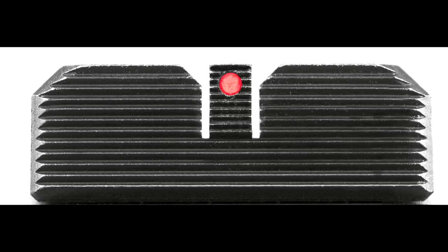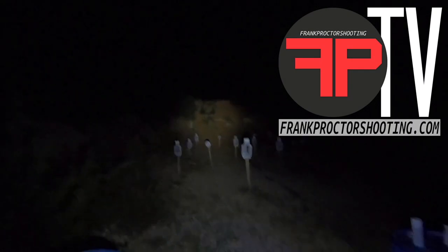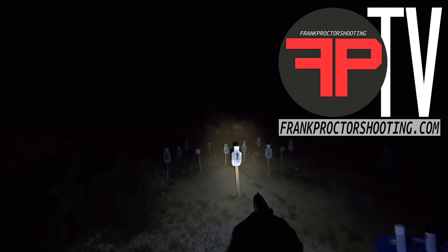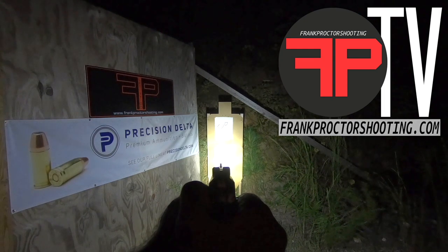Alright folks, this is my Procter Y Not Sights with a black rear sight and a red fiber optic front, at night versus targets from 7 to 22 yards away. I don't know if you can see it in the camera or not — you can't see the red fiber optic front, but you get a distinct black rear sight and black front sight that stand out nicely.